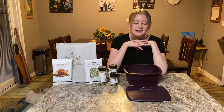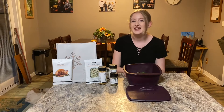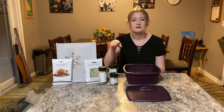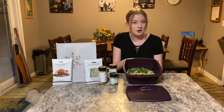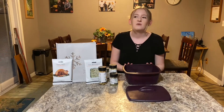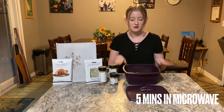Now we're going to make the green bean casserole. We've quickly realized that we need another multi-purpose steamer in the house, so we've switched out the chicken dish so that we can cook the beans. The beans are from our garden from this year. We're going to cook these in the microwave on high for five minutes, covered.